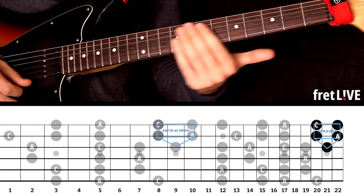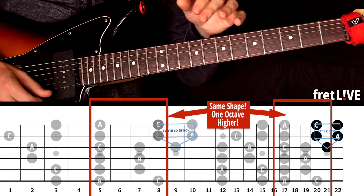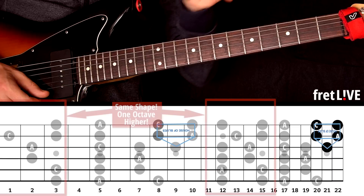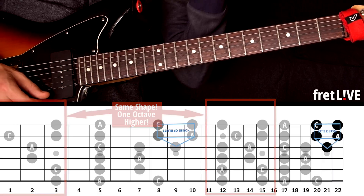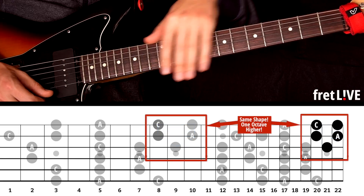So just with those two and a half shapes, we've covered the entire fretboard from the lowest note to the highest note of the guitar. After you learn one shape, you don't have to learn all five. Just focus on these two and a half and you'll cover the entire fretboard. That'll keep you busy for a very long time.